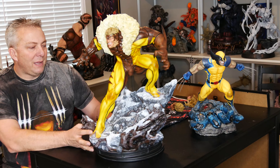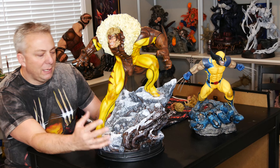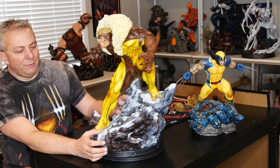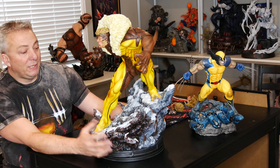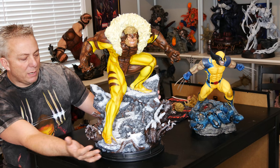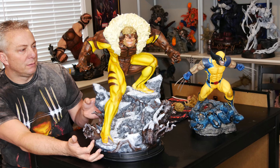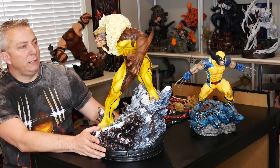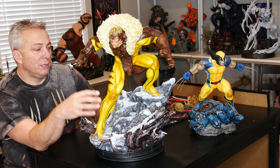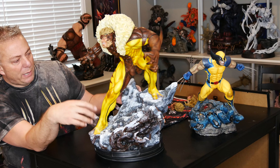So the design — it's a pretty common design as far as using a base out in the wilderness in the snow. It's definitely not a new concept, but they did a great job with this one. The sculpt on the rocks and the trees is really nice. And then the sculpt for Sabretooth is pretty amazing — just the anatomy and the muscle tone that they have in it. It's really spot on.